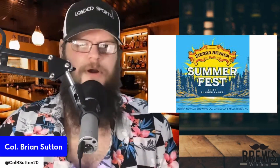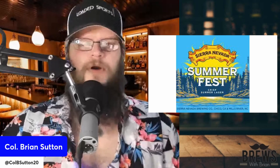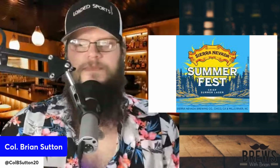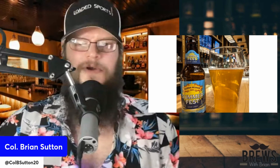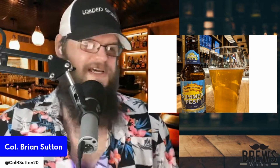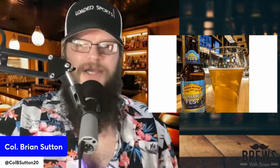Sierra Nevada Summerfest — perfect time of the year. Part of the reason why I've got the Hawaiian shirt on right now. You can check it out here, guys. Pour it into a glass. Looks like somebody's already taking a few sips out of it. But let's get into the review — that's why you're here.